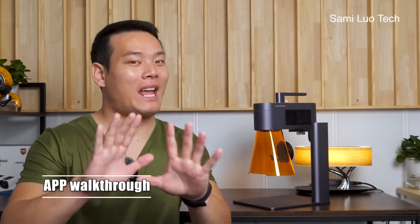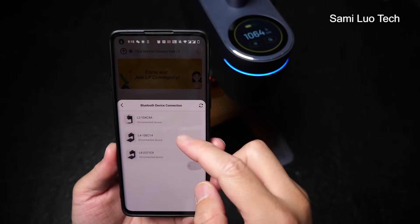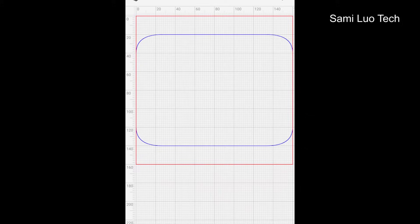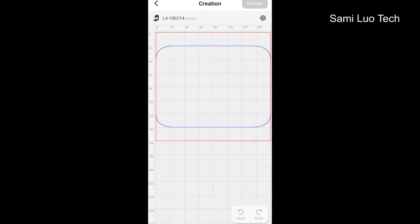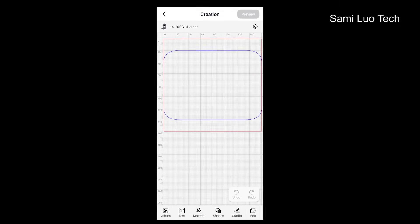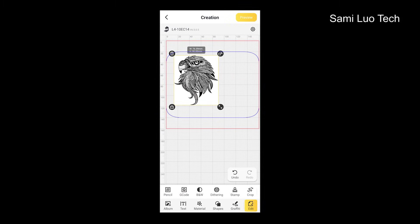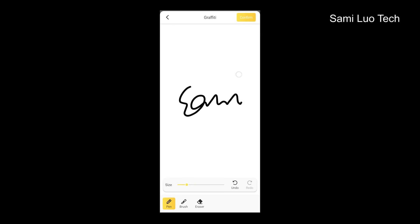Speaking of the phone, let me walk you through the app very quickly. This app from LaserPicker is one of the best, and this time it's even better made — it's like going from amateur to expert level. The biggest change is they adjusted the interface to the size of your phone. You can import pictures from your phone and apply different modes like pencil, console, G-code, B&W treasure, and then adjust different parameters. You can do your own drawings — basically everything you can think of, it has.